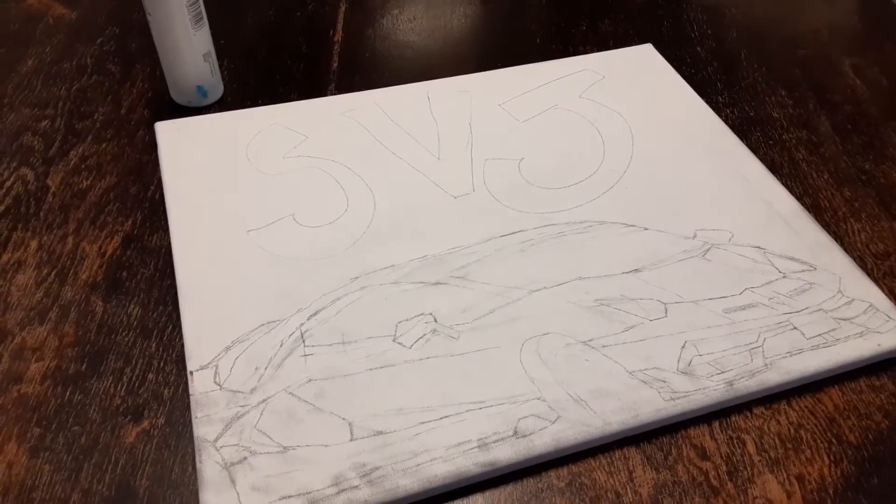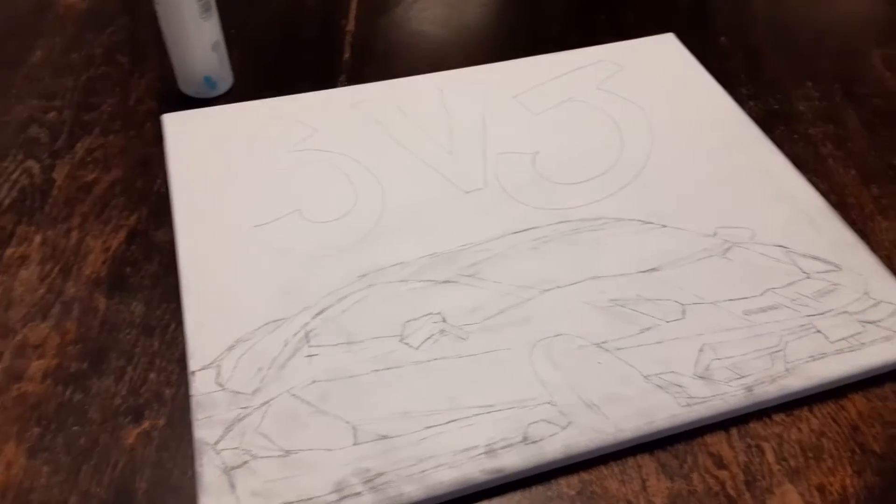Hey, what's good? Today I will be painting the Lamborghini SVJ.